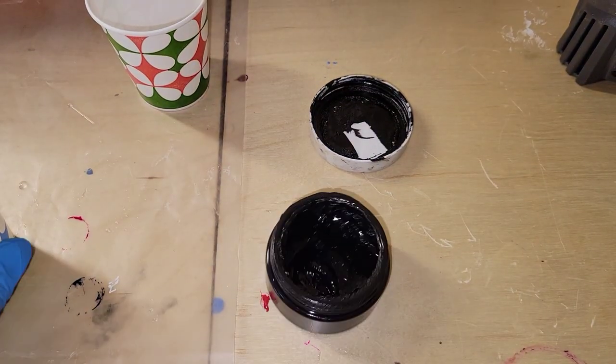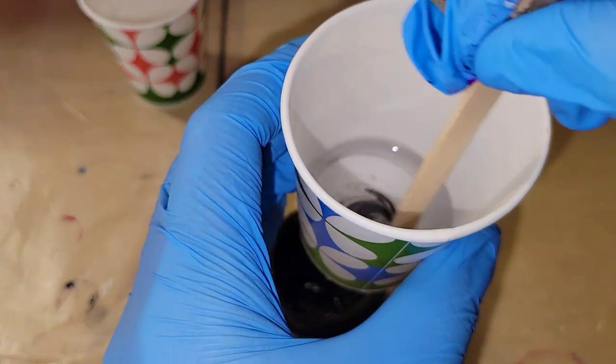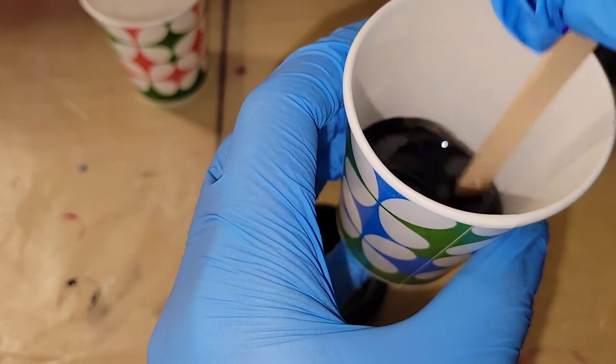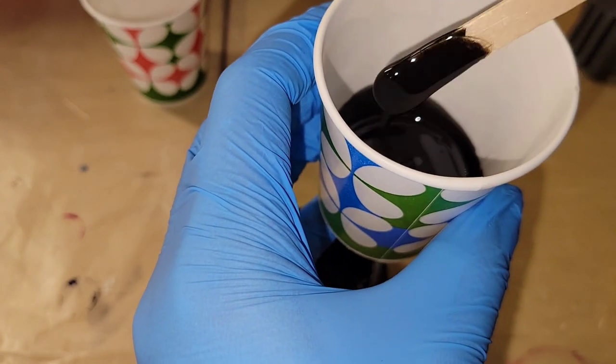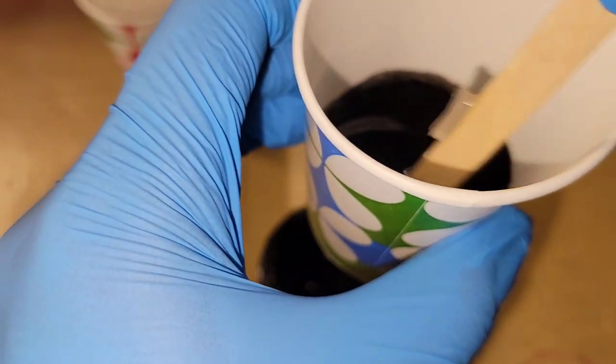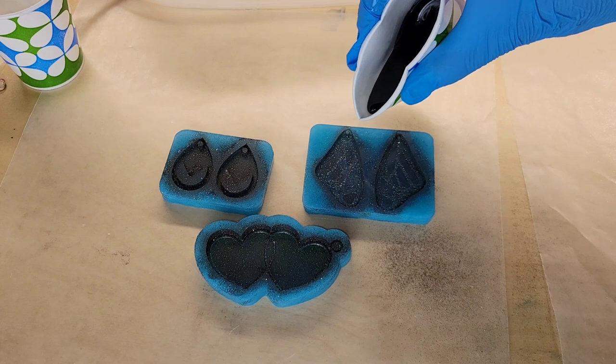I'm going to use Midnight Black Epoxy Paste from Laura's Art Corner. I have maybe an ounce of resin in my cup here, and I added about half of a pea-sized amount of my epoxy paste to the resin. I'm stirring that in, making sure it's 100% mixed, and then we're going to go in and fill up our molds.